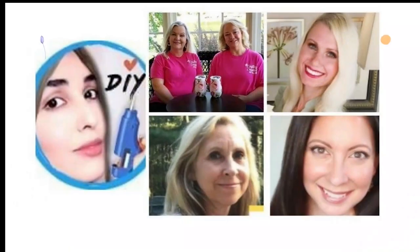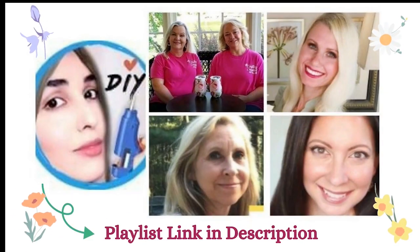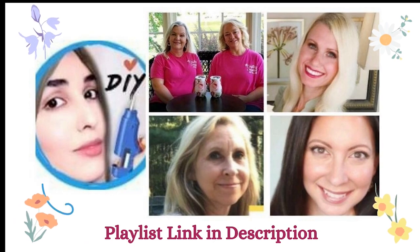Today I'm participating in a fun spring collab with this group of amazing crafters. Please be sure to check out the playlist — I'll be linking it below in my description.